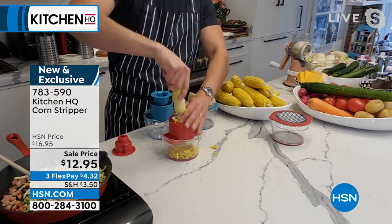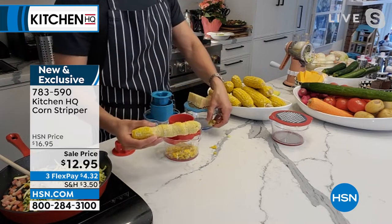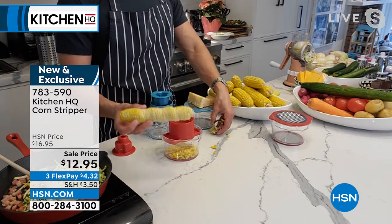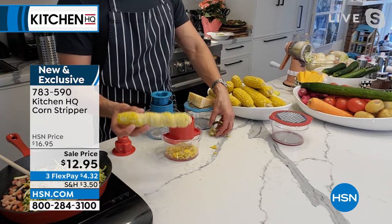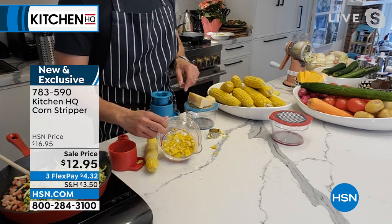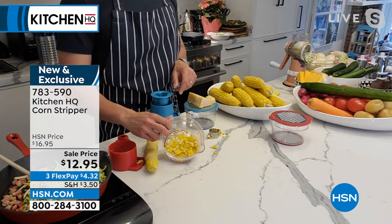Give it a twist and now you've got the cob. By the way, these cobs are great for throwing into soups — they naturally thicken it and give it a little sweet corn flavor. You're going to be doing this all summer long with your fresh corn. Don't buy frozen corn in the summer.